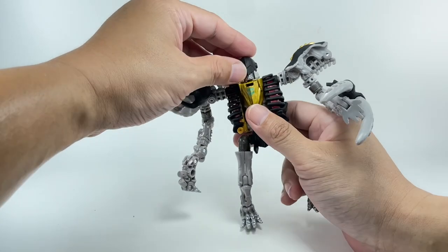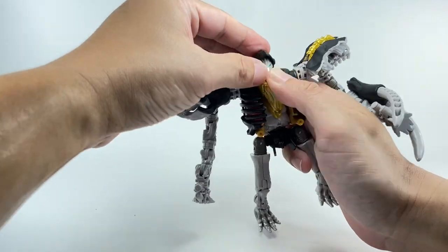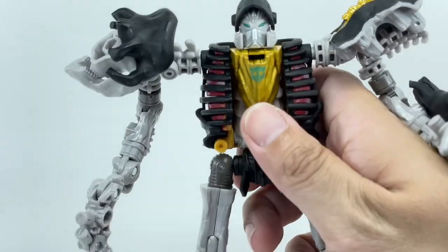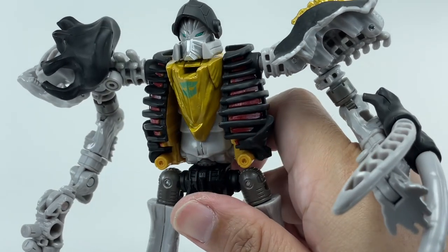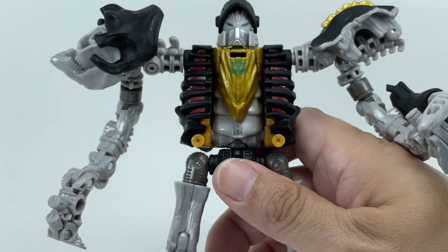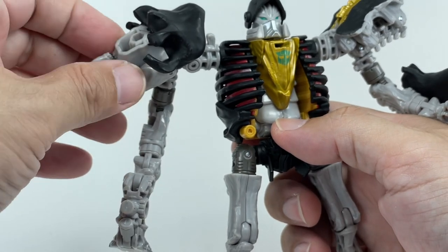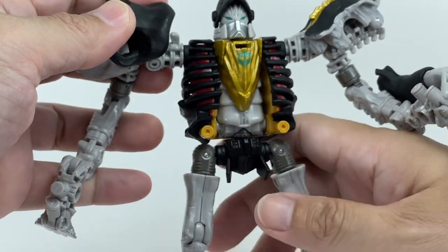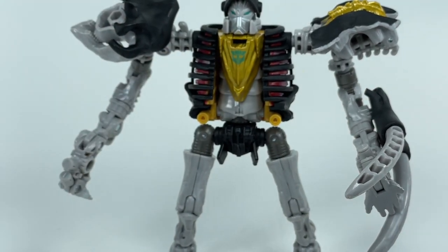Here's the head sculpt reveal — you flip open the mask to reveal his eyes. Master Dominus looks really fantastic. The head sculpt is probably the best thing going for him in robot mode, just as the skull of the mastodon is the highlight of the alt mode. But otherwise in robot mode, everything feels just kind of flimsy.